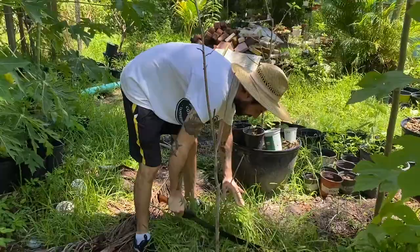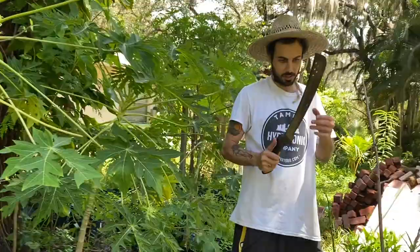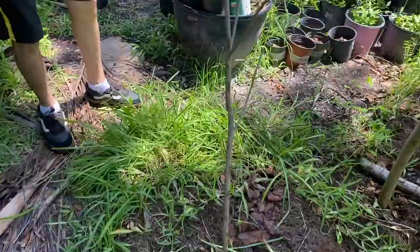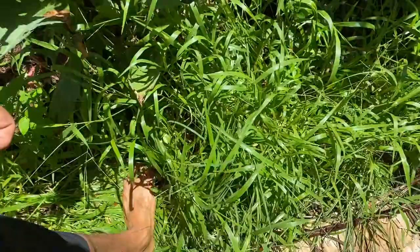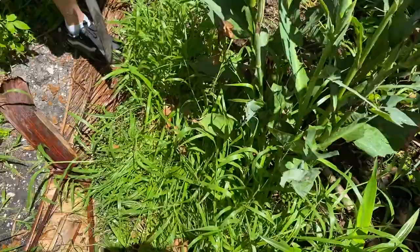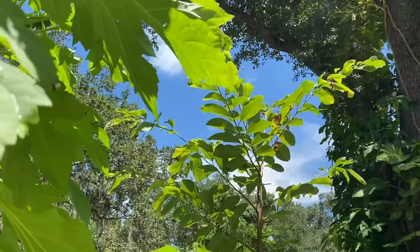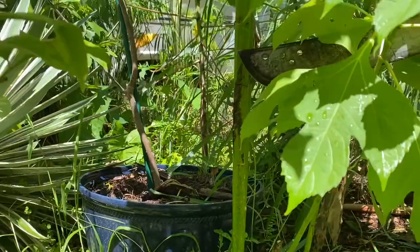I noticed that you gotta have the blade really sharp to be able to just cut in. Over here I'm trying to make this the path, you know — I've laid down these things. This Mexican sunflower, once I chop it I'm going to bring it to the farm. You can literally cut right here and then you have new growth. If you want to do it higher, the same thing as the moringa — you can cut it right here, they will grow new growth. You can get like four or five pieces from this and they grow the easiest.